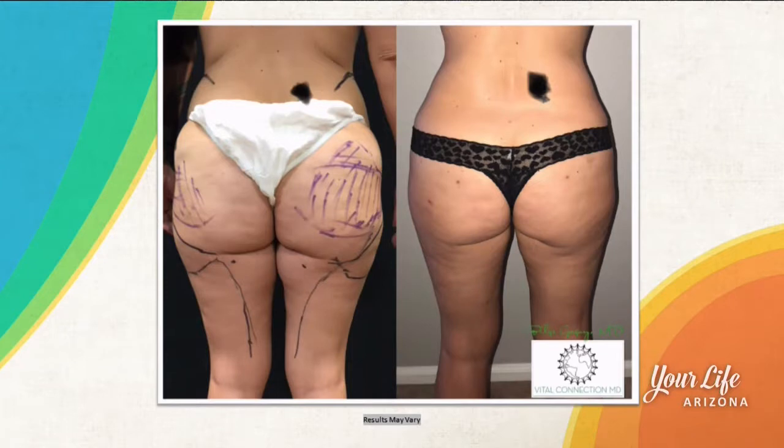Very much so. I very much empower the patient to look into the mirror and tell us their areas of concern, and it also gives me a chance to make sure I don't have any lumps and bumps so I can perfect the contour. It seems like the back area is very popular — the flanks especially in women, the bra rolls in women, in men the love handles, and then also the saddlebags in women is a very common area.